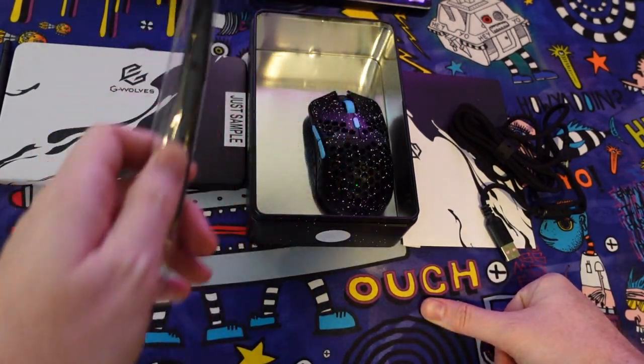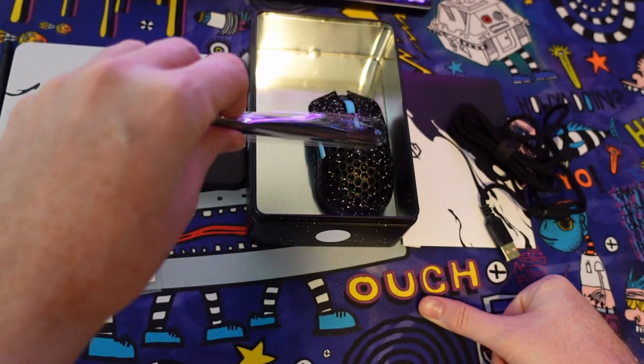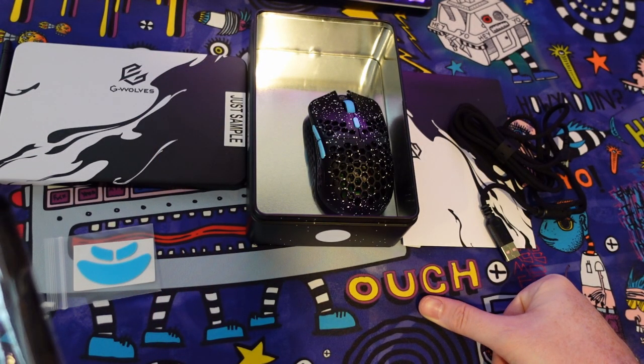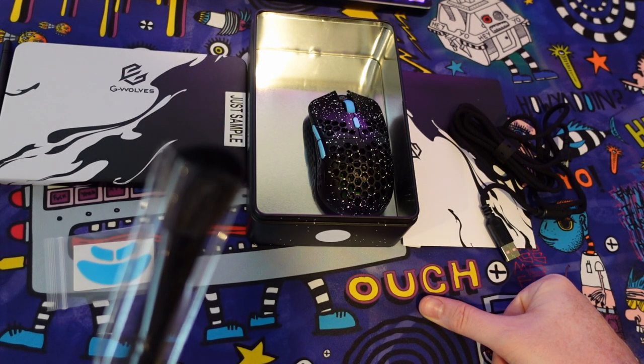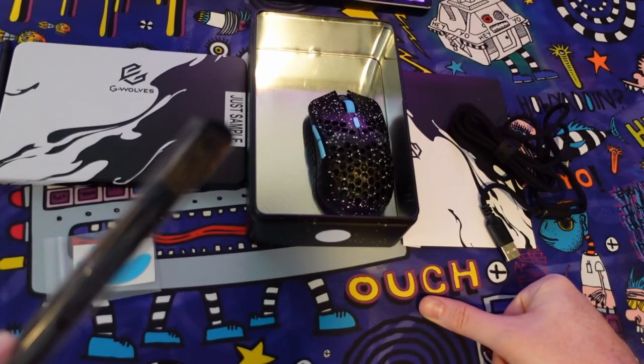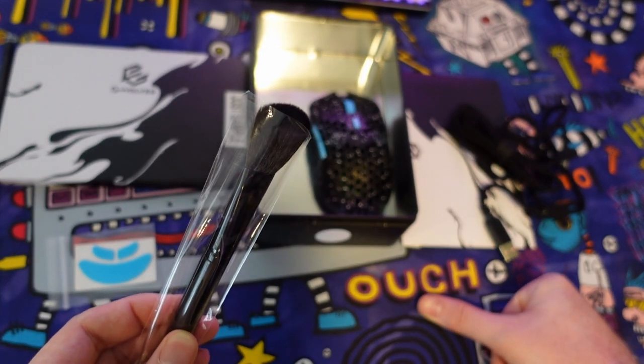You do get a brush in the box. I'm assuming that's to clean the holes in the mouse, get rid of any gunk, anything like that. I honestly would never use this — I'd rather use a microfiber cloth or some other sort of cleaning solution. I just don't really think that the brush is very practical.